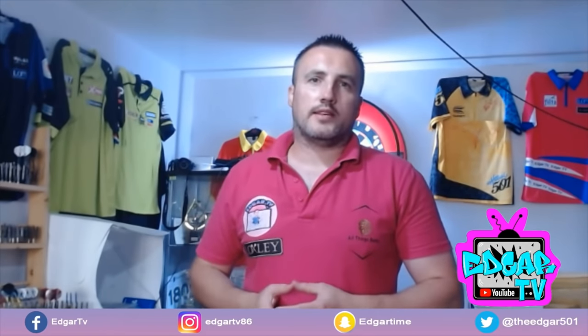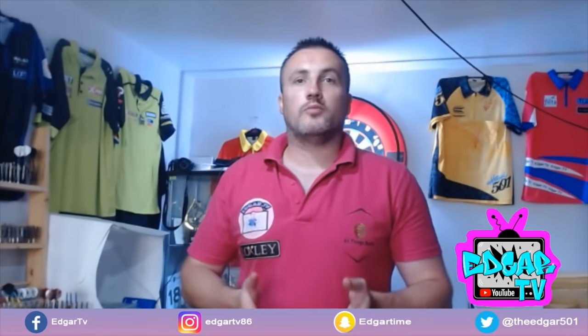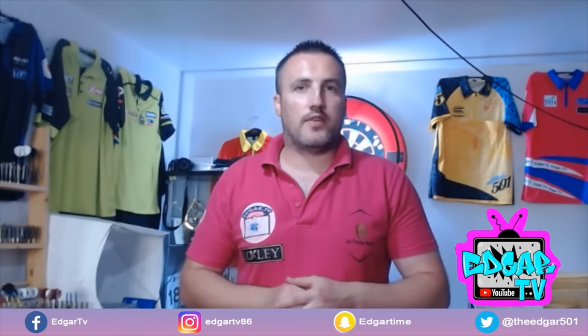Hey guys, welcome back to Edgar TV. Today we're going to talk about equipment again. The last couple of weeks we've done some experiments on flights and stems — we're going to revisit flights and look in a little bit more depth in the near future.